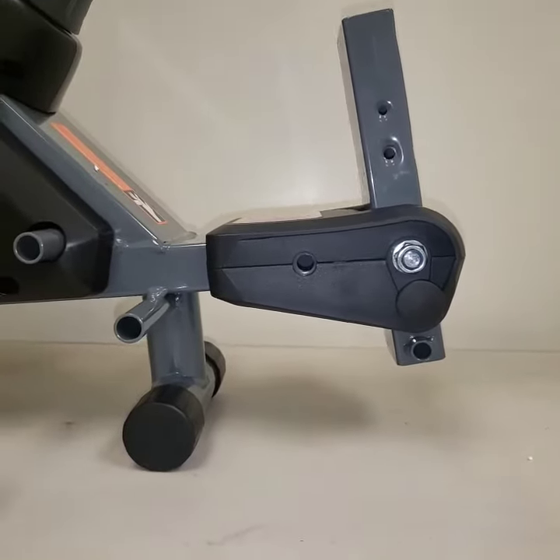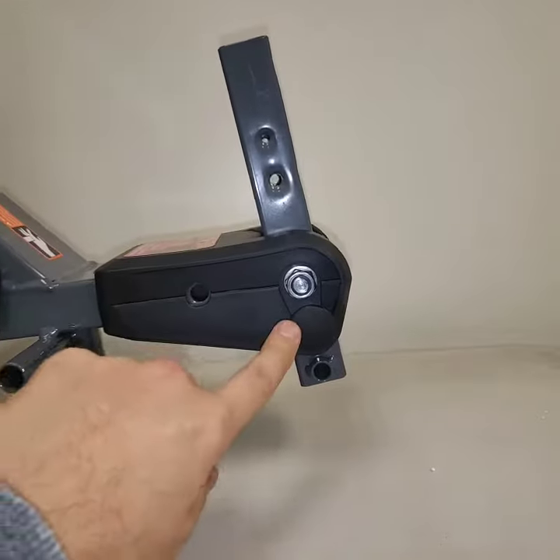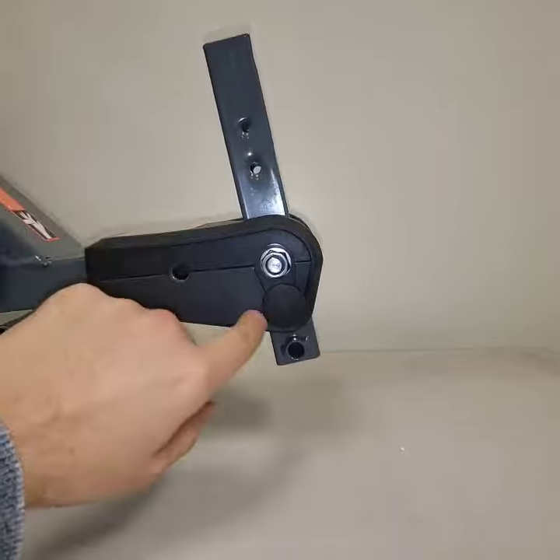When this rower is fully assembled, this stabilizer should only touch the floor when it's in the storage mode. So here, the rail is not installed, but this is the tube that connects to the rail, and it's in storage mode.